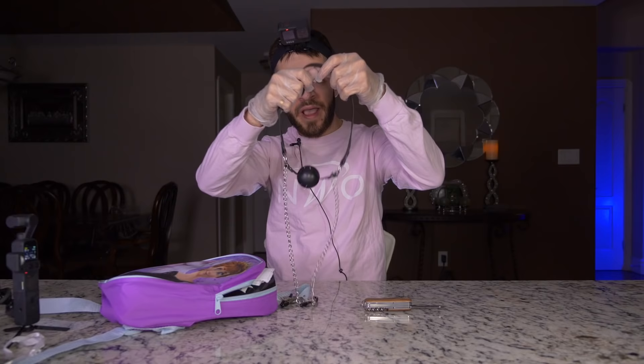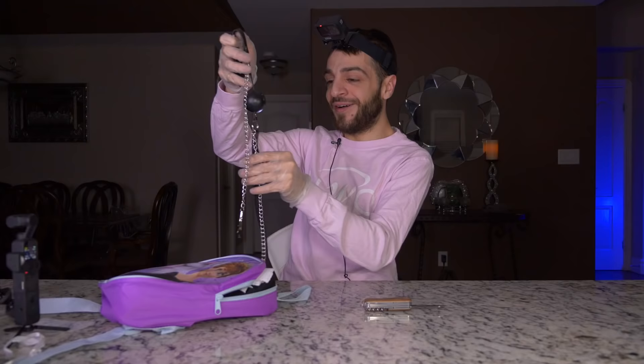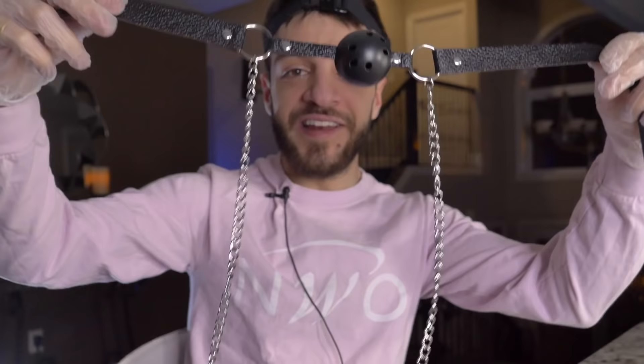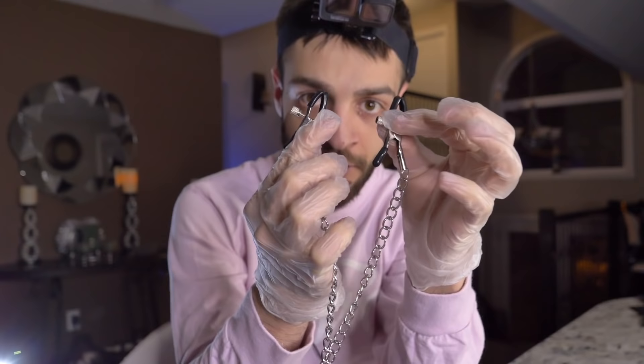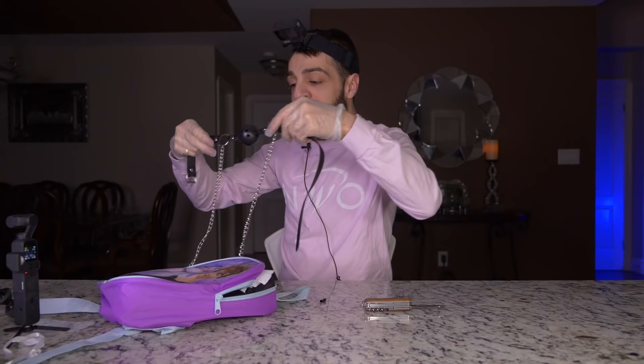We just pulled out a gag ball. Oh my god, ladies and gentlemen — we have a gag ball with clamps at the bottom! I didn't even know this was ever a thing. I knew each was a thing on its own — I did not know there was a fused together product. This is the greatest thing I have ever seen in my life. But it's in a kid's backpack.